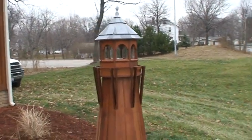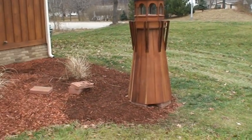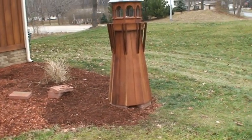I'm going to wind up putting some riprap around the bottom — just some stone — to make it look like a shoreline.